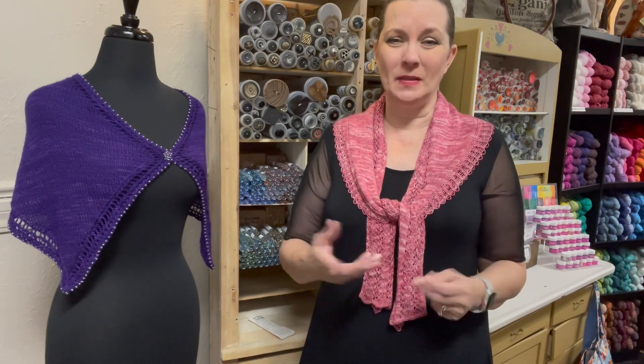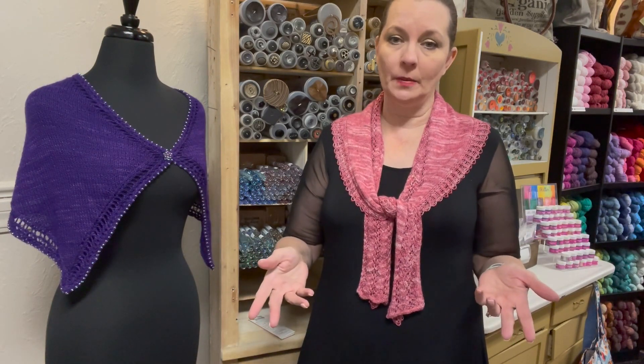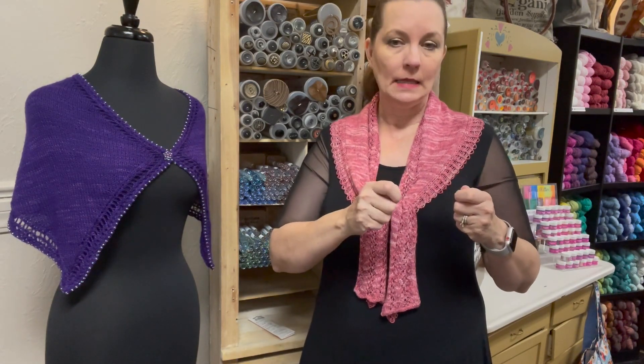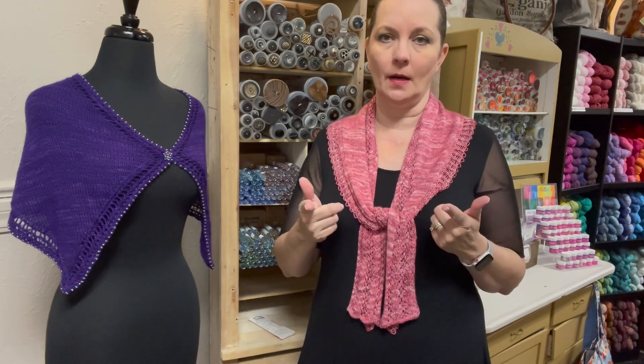Beads can also be added afterwards by simply sewing them onto your work. One of the downsides of this method is having to sew individual beads — that's not fun. And you're going to have to use a really super strong thread. Knitted fabric stretches and rigid thread is prone to break, so keep that in mind.